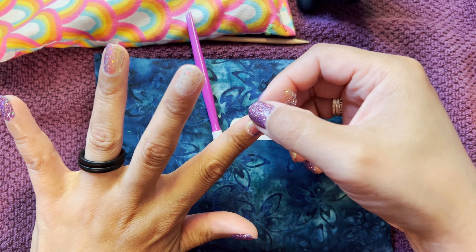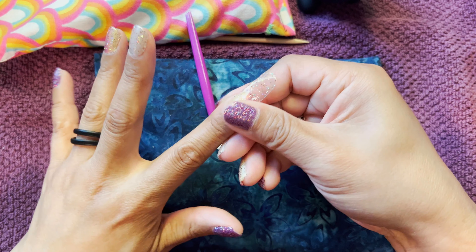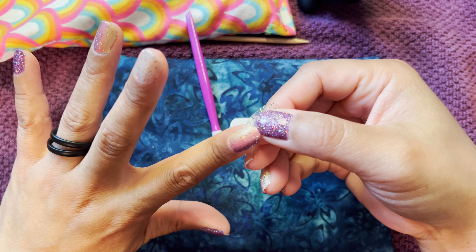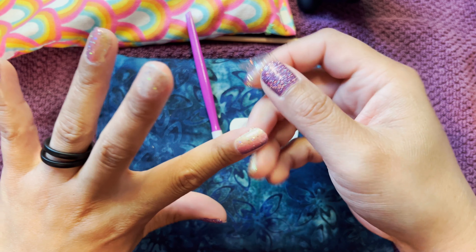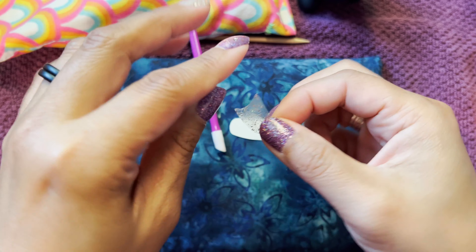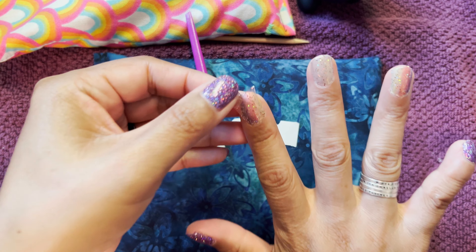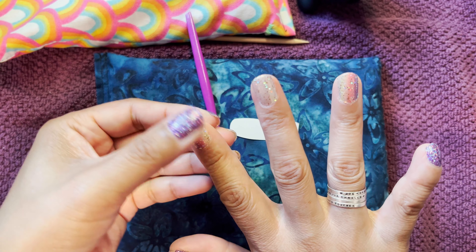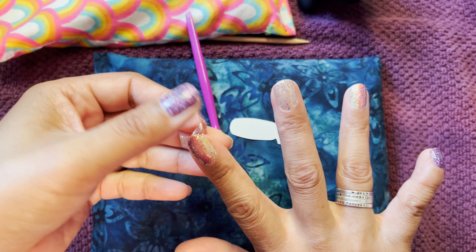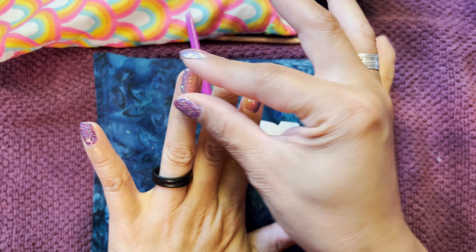But I had to use both of the largest strips — which I usually save for my thumbs — in order to do that. And it was wide enough to get two fingers done that way. The two on each side, so four fingers. Turning them sideways so they're wide enough.